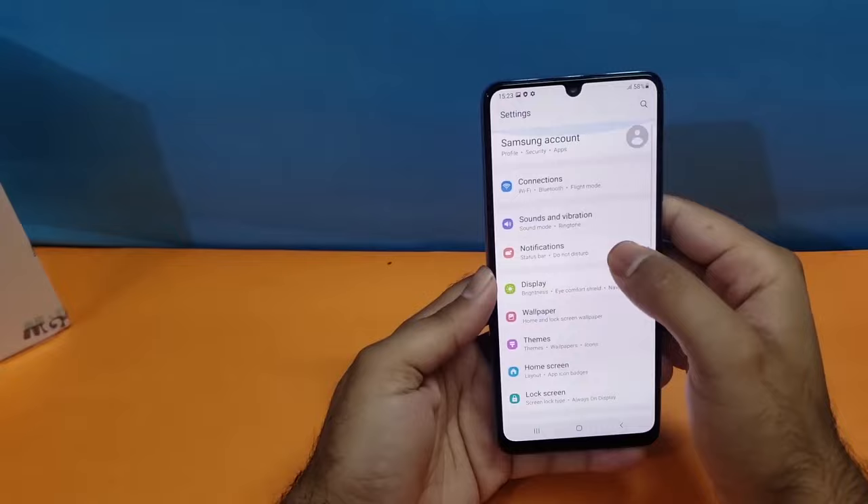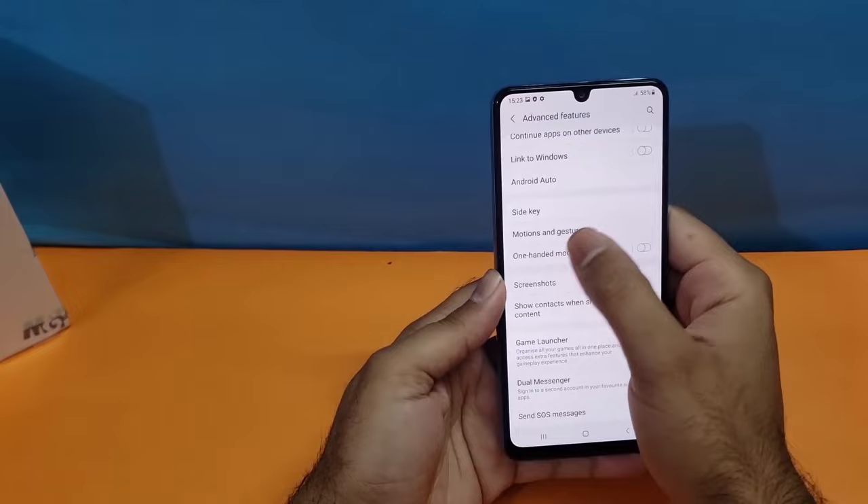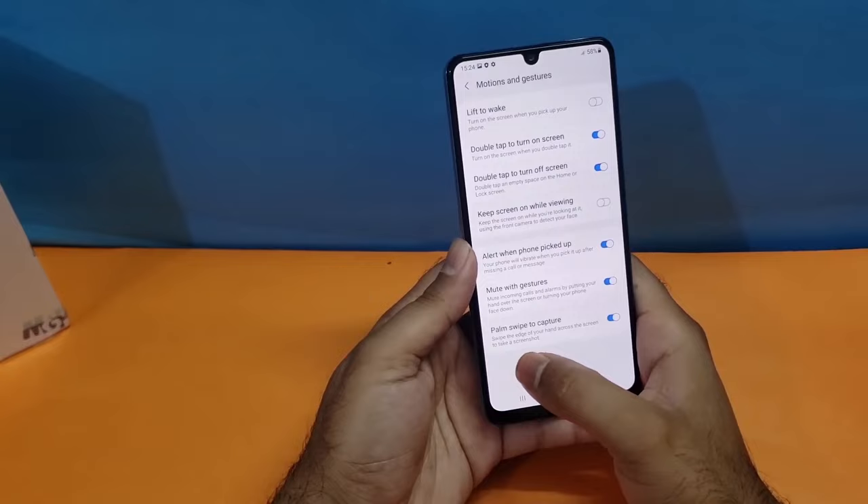If the swipe method isn't working, open your Settings, scroll down to Advanced Features, then go to Motion and Gesture. At the bottom you will find the Palm Swipe to Capture toggle — just turn it on and you can easily take screenshots using that swipe gesture.